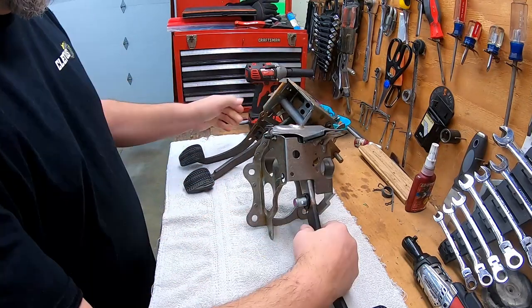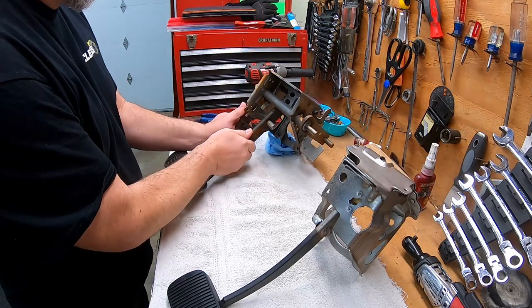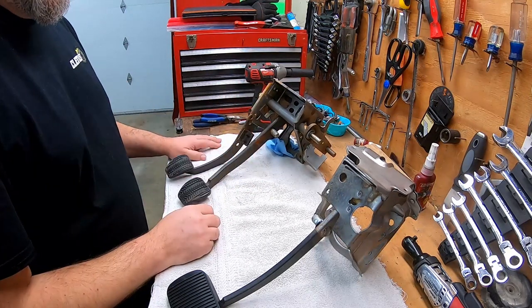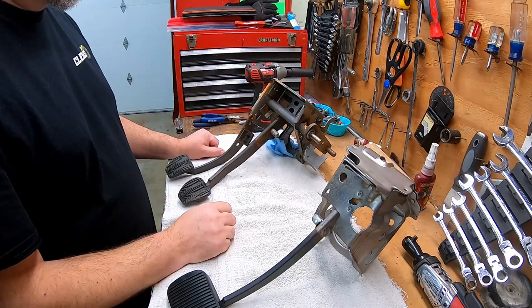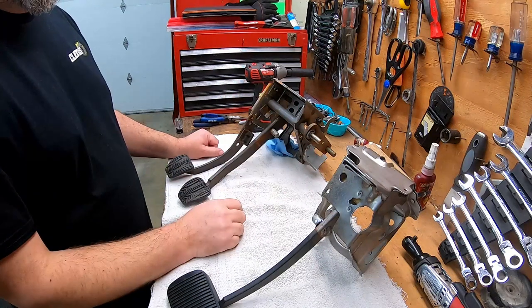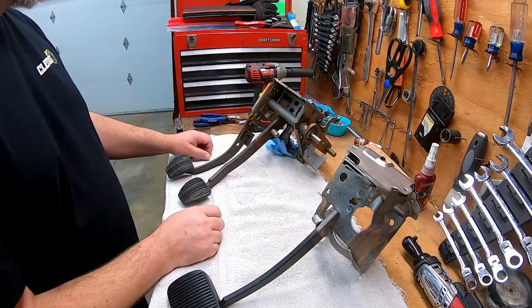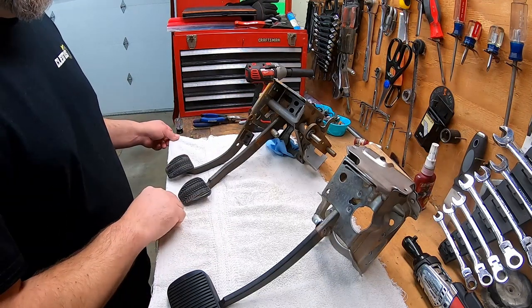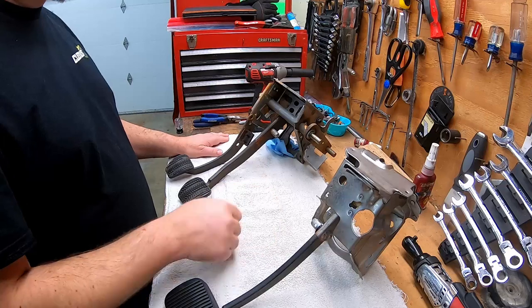If you guys want to find the instructions on how to build these pedal boxes, the original guy is Crown Vic Pierre — I believe his YouTube channel is Crown Vic Performance — and you can find all the information on how to build these pedal boxes for your Crown Vic. Also, BP Builds on YouTube has a great video showing how he made his from scratch.